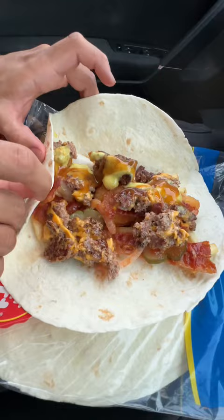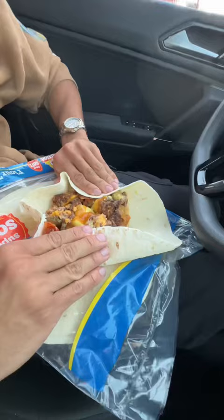This is gonna be honestly probably the hardest part — you're gonna hold it. You see the vibe I'm looking at? This is the McDonald's beefy wrap burrito.